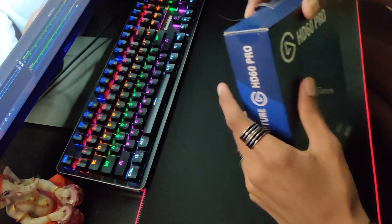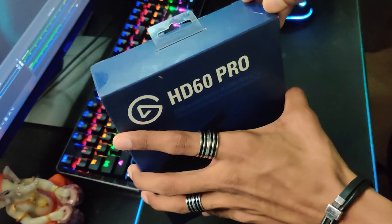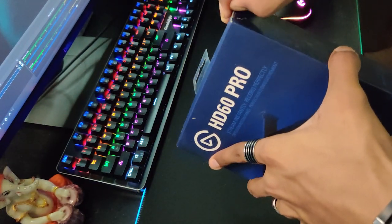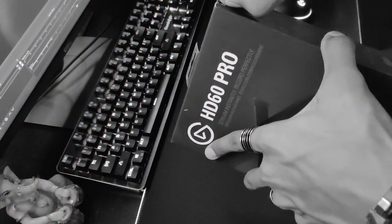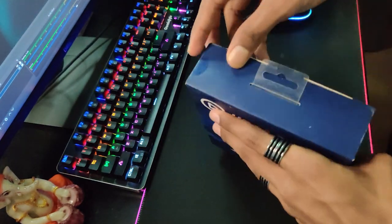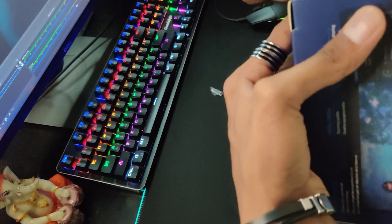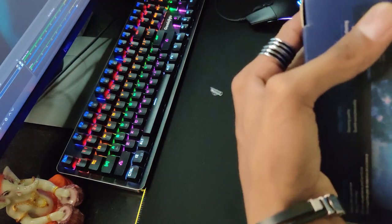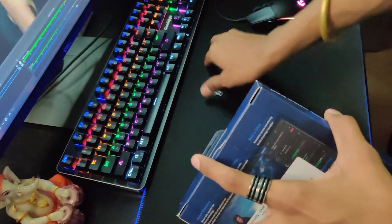So at the same price, let's get this unboxing going! There are two seal tapes on the box — they are big. Let's go ahead and open it up.